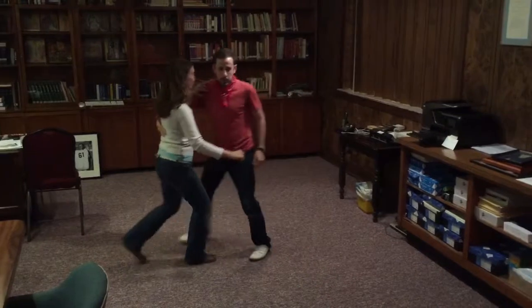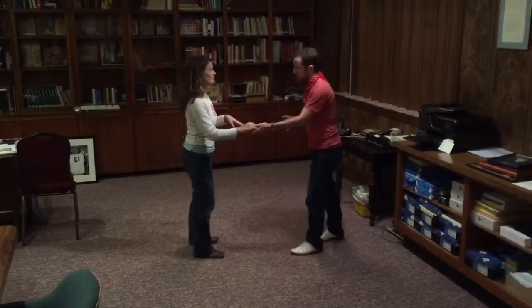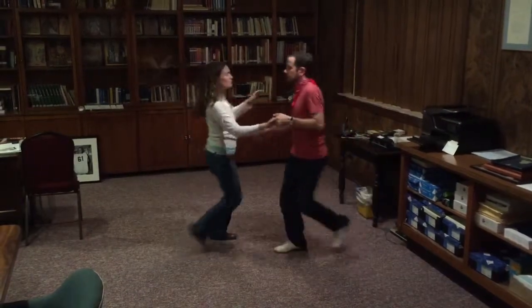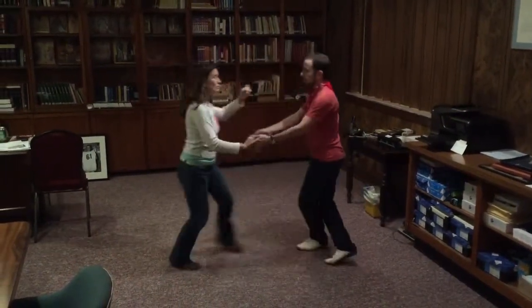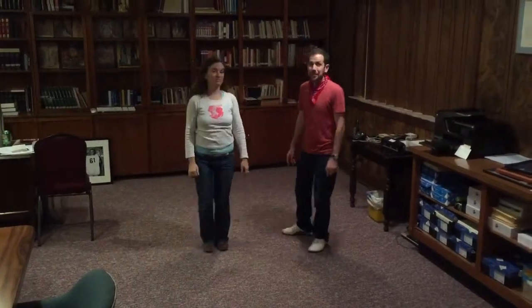And then the final move we did was sort of a redirection on a swing-out. So we had our follow come in, and then we sent them back out on the same side. And that covers Lindy 2 Week 1.